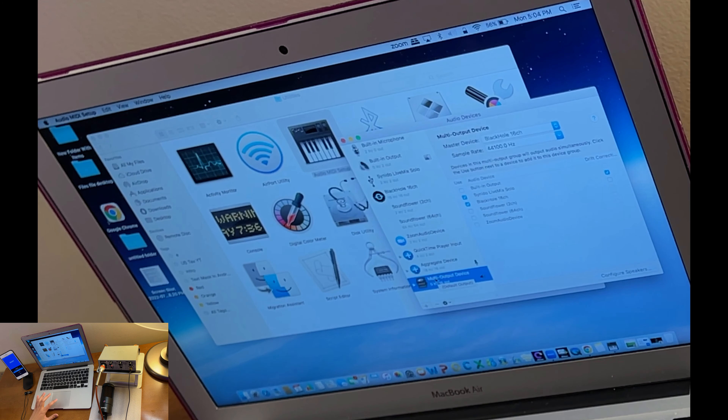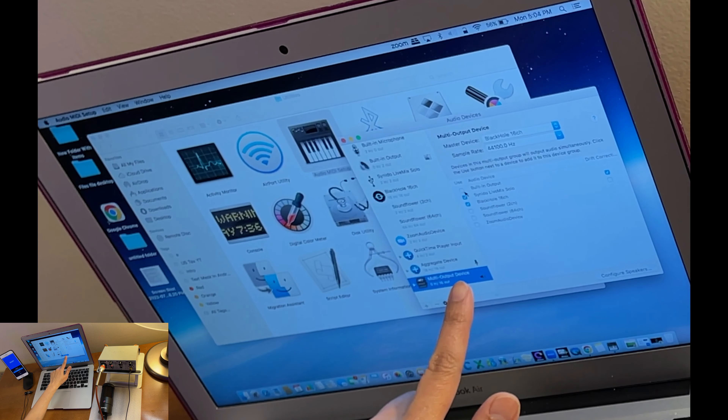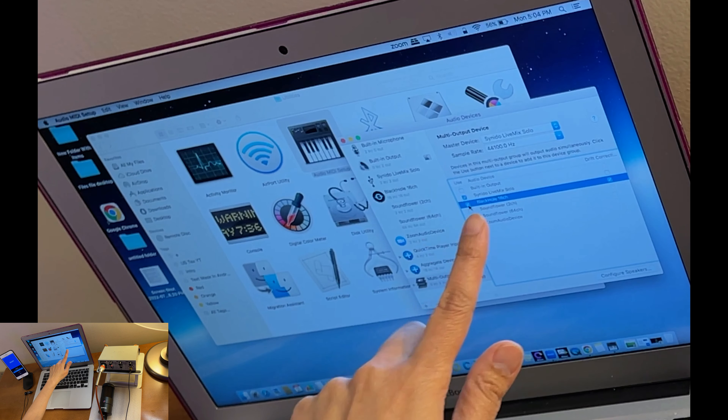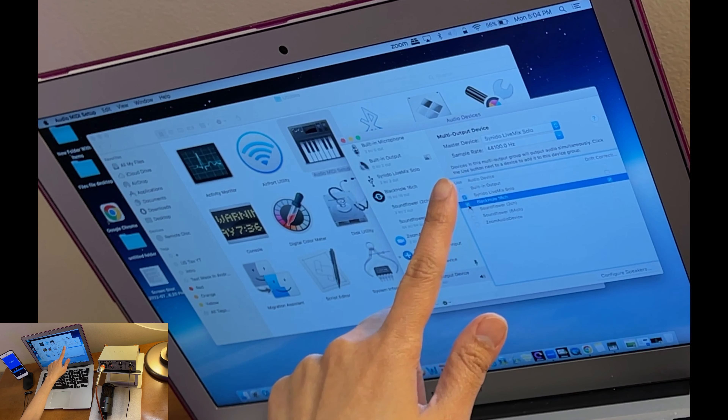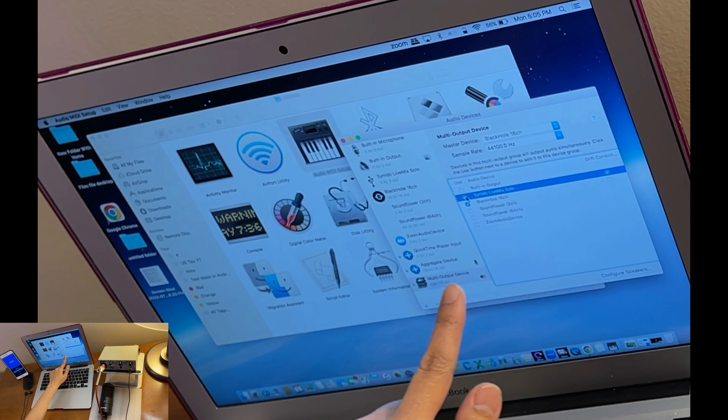Make sure the Master Device for the Multi-Output Device is set to BlackHole. Whichever device you click first becomes the master device. We want BlackHole to be the master, followed by Synido LiveMix. That completes the Multi-Output Device setup.